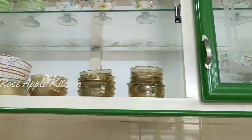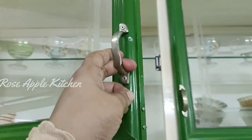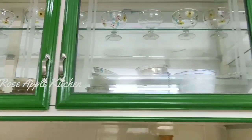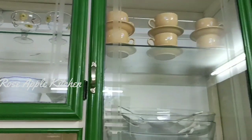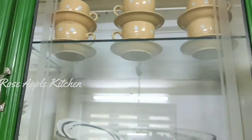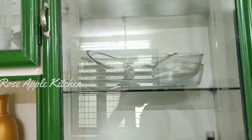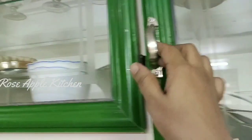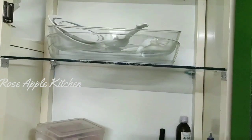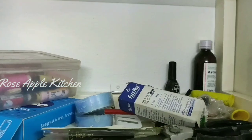If you have any recipe, please add your ingredients to the recipe. You can add some to the recipe. You can add all the nuts.